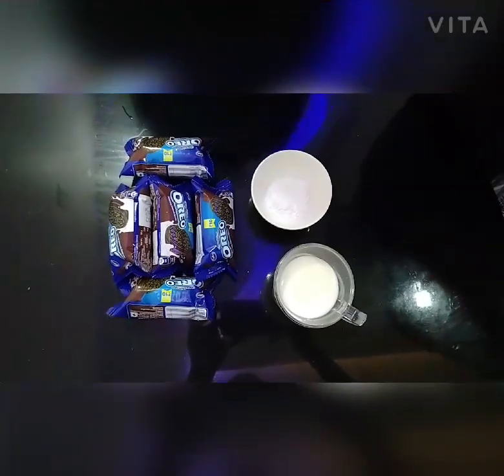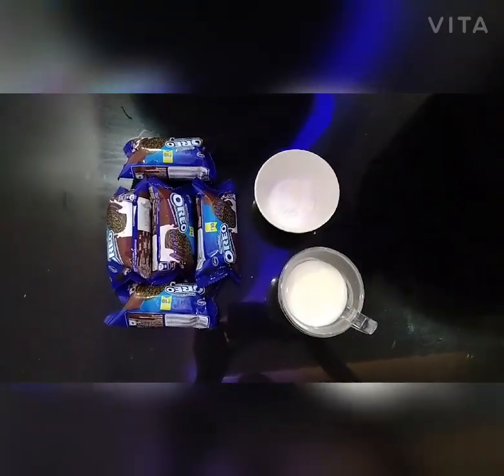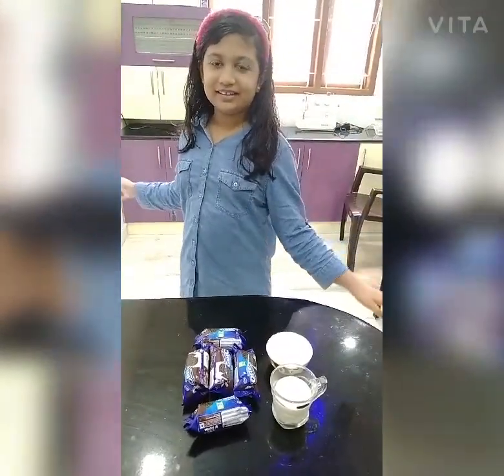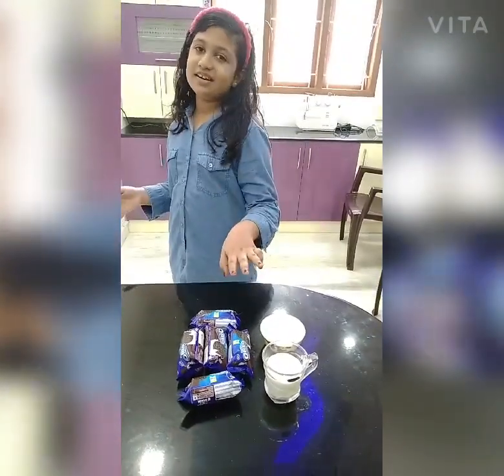Hi friends. Assalamualaikum. Welcome back to Amina's World. We have a simple Oreo cake. It's about three ingredients.